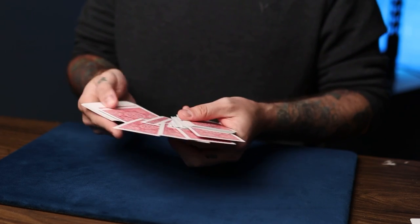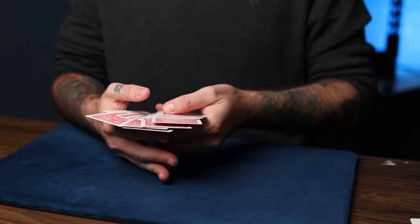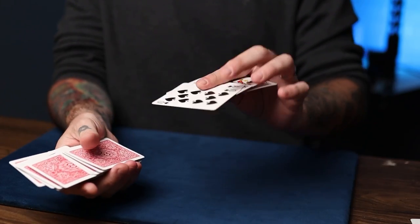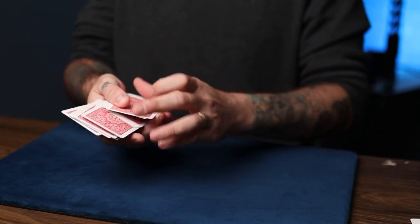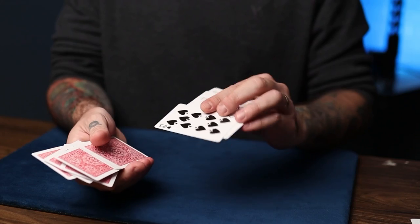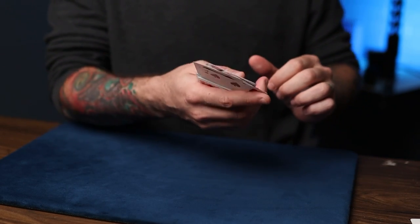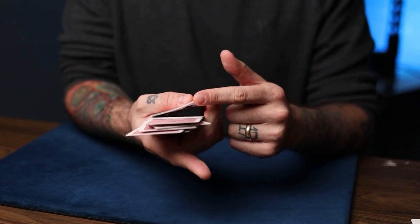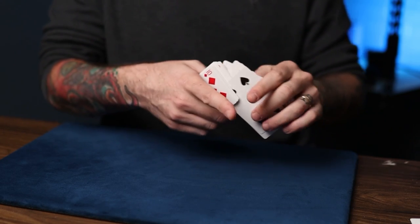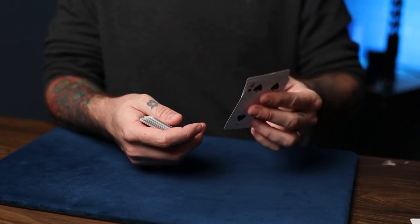They can really touch any cards they want — it doesn't matter which cards they touch at all. Once they do, drop five random cards face-down, before you close the deck all the way, and spread over five cards like this in a gesturing action saying you could have picked any five cards, but these are the ones you'll use. As you close them up, keep a pinky break below them. Keep the deck elevated so they don't see the gap.